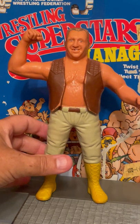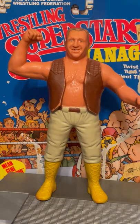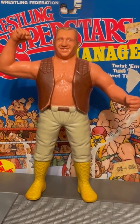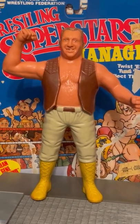Go to my store, X2 Man Cave Collectibles on eBay. Check out some LJNs there. Subscribe to our YouTube channel for more LJN toy reviews. Outback Jack!